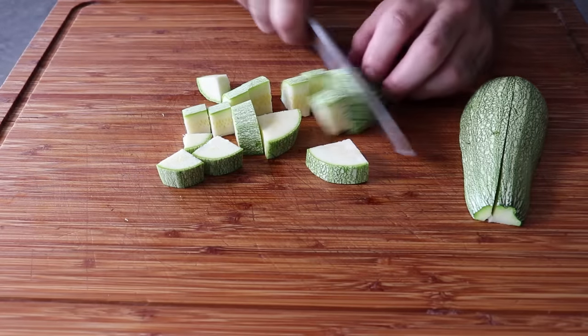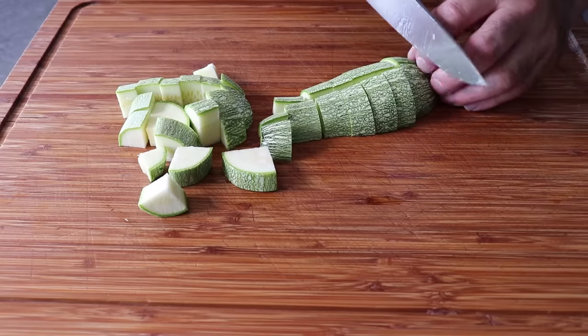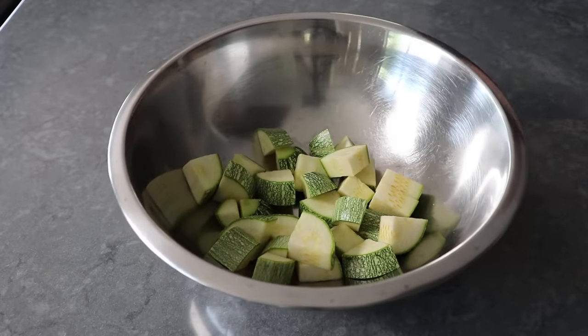The farmer tried cutting thinner, as well as thicker, and it just did not work out as well. So about three-quarters of an inch seems to be the magical measurement. I cut up the rest of my zucchini, and then did the yellow squash the exact same size.